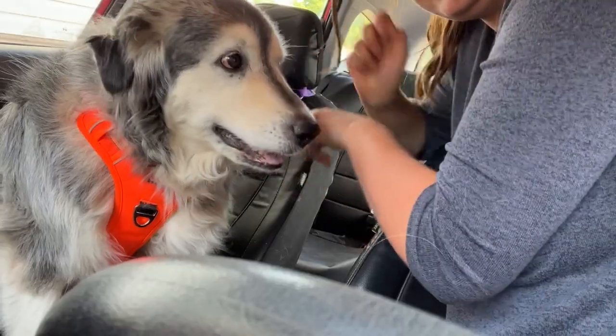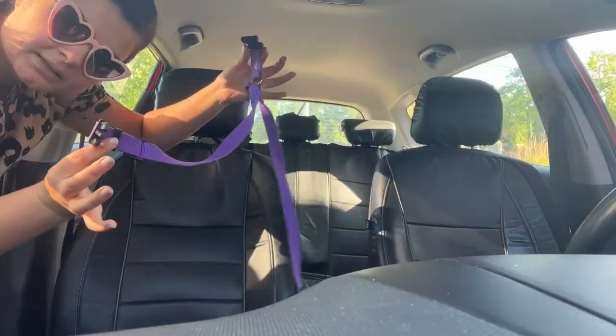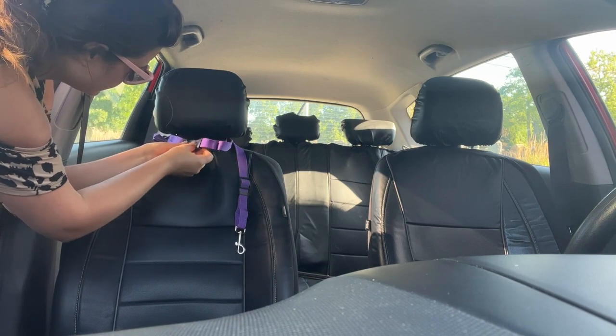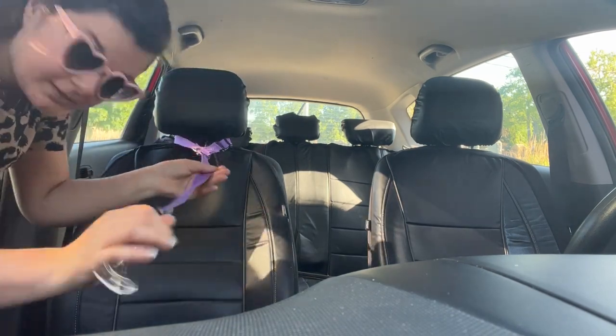Hi, I'm Amber at WTI and protecting your fur baby's safety is so important in the car. That is why I love this leash. It is so easy to use. The material is a very heavy duty nylon. Put the clip around the back of the headrest and then all you have to do is attach the other end to your dog.